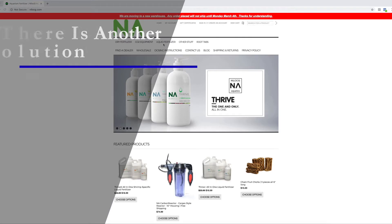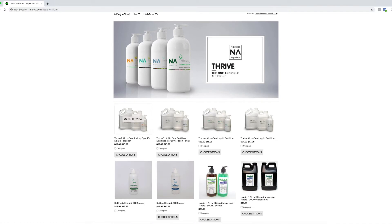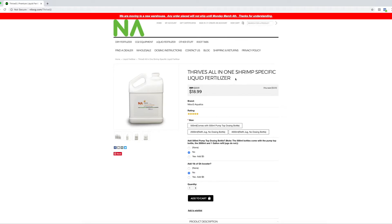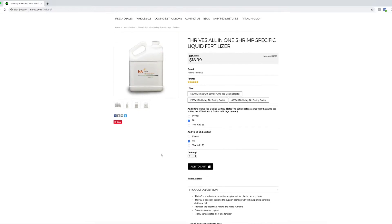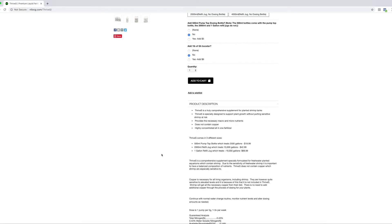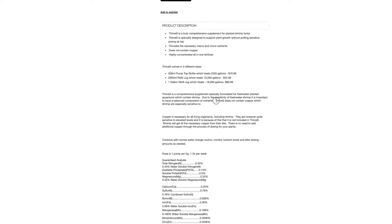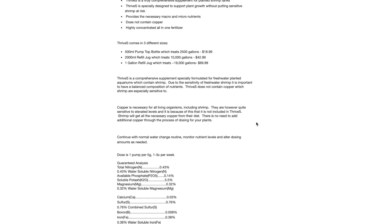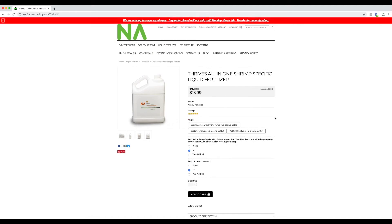That being said, there are still a lot of hobbyists that have very sensitive shrimp or simply don't want copper in their fertilizer at all. There is a solution from the good folks at Niloc-G. They have created and released a new fertilizer called Thrive S — a shrimp-specific liquid fertilizer. Visit their website at NYLOCG.com, go to the liquid fertilizer section, and you'll see it right there. This fertilizer does not use any copper at all, so if you have dwarf shrimp or very sensitive shrimp, here is a solution to take care of your plants without any copper whatsoever.